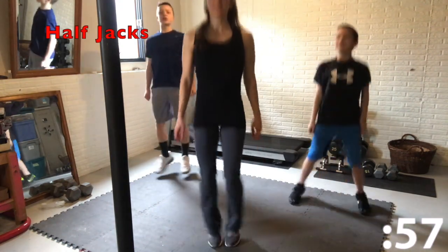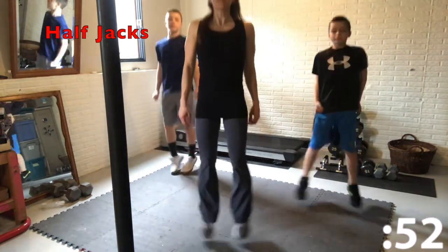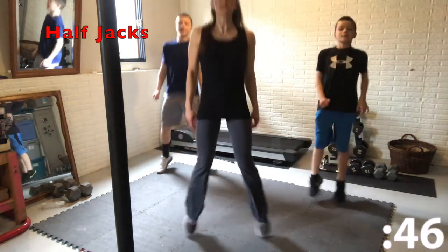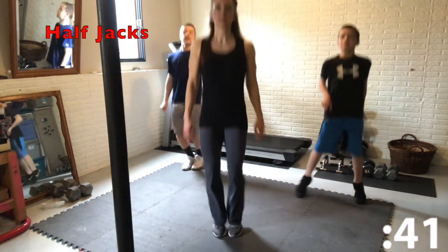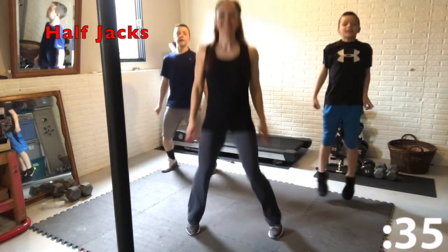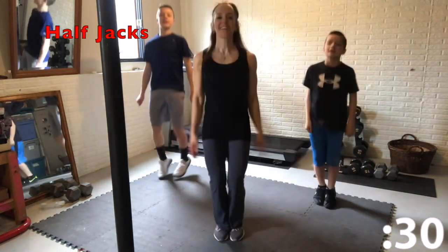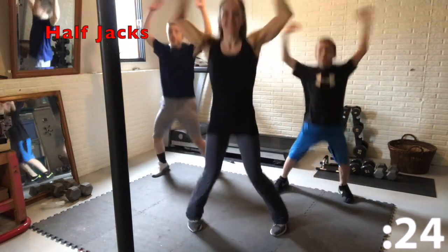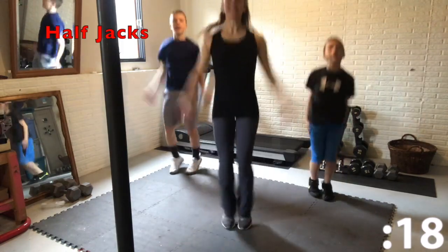Alright guys, today's workout is gonna start with a warm-up and we're gonna do some half jacks — it's like a jumping jack without your arms. And now we're gonna add some arms and we're gonna do full jumping jacks. Make sure your feet come back together on every jumping jack.